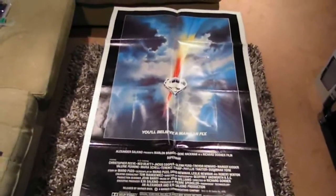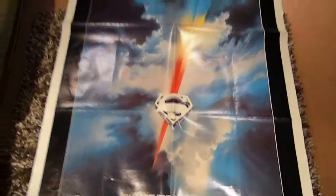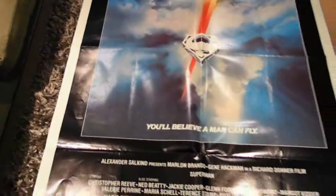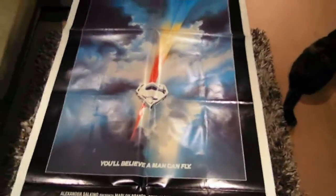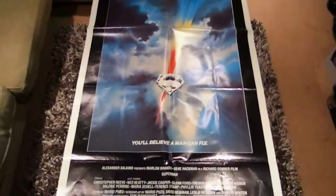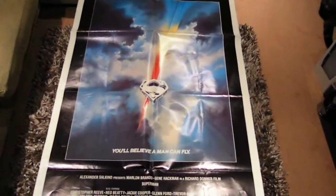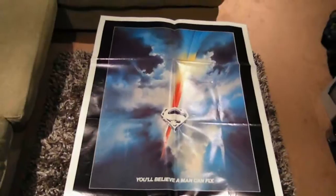Christopher Reeve as Superman — his first movie as the Man of Steel. Fantastic poster. It actually looks more spectacular in the flesh than it does in pictures online — really beautiful colors. 'You'll believe a man can fly.' Very, very good condition — just fold lines really. I actually prefer these folded posters; they're much easier for me to store. Fantastic one-sheet Superman, 1978 I believe — so this one's older than me.